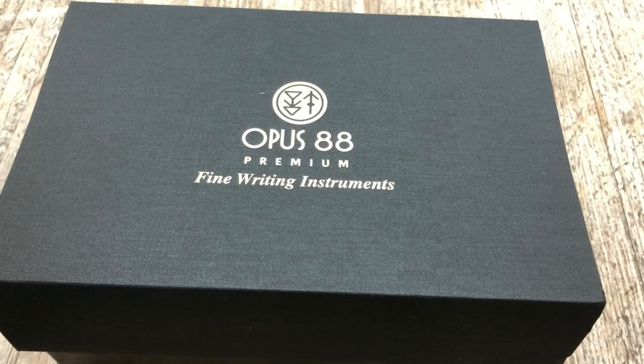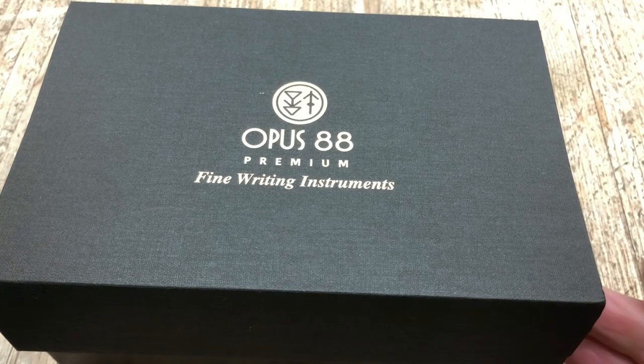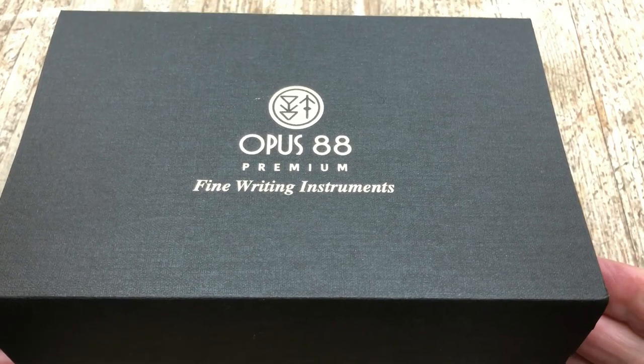Hello there, this is John Hall of Right Here Pens with a review of some new pens from OBS 88. Very exciting — they make a lot of new pens, or have done recently.